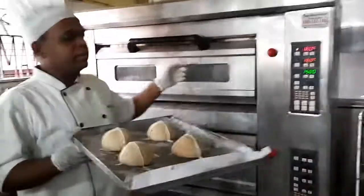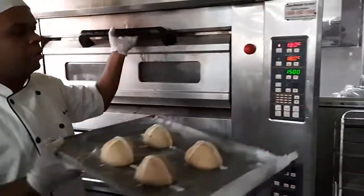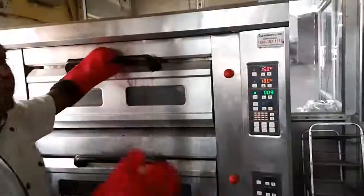We will put the hot cross buns in the oven at 180 degrees for 15 minutes. So we will put the buns inside the oven — see, inside the oven beautifully. Nice round shape and we will bake for 15 minutes. Our bread is almost ready.